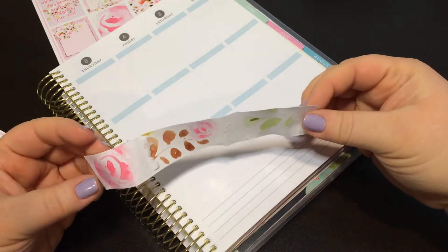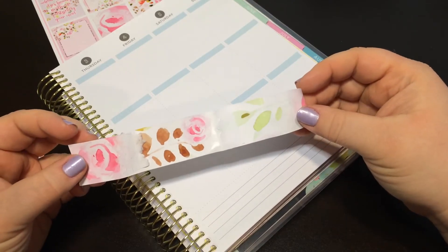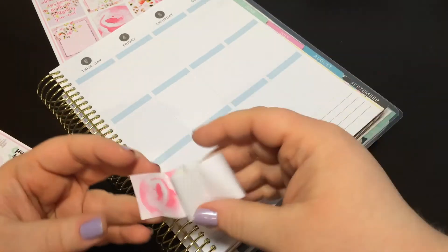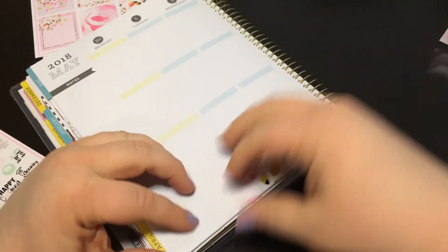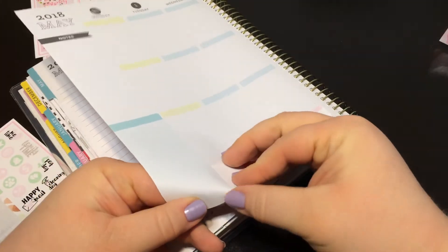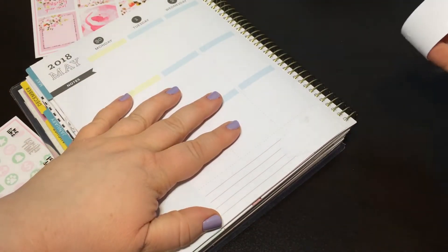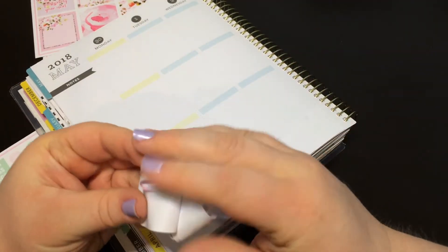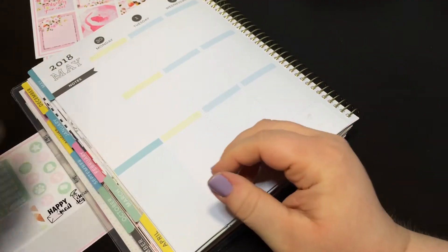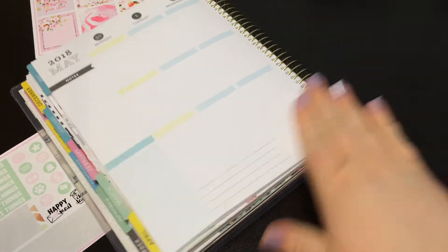I just ruined my bottom washi. That made me so sad. I hope I can still peel this half up because otherwise this is going to be absolutely ridiculous. We're off to a great start — I'm really bummed about that. That bottom washi was very, very pretty.